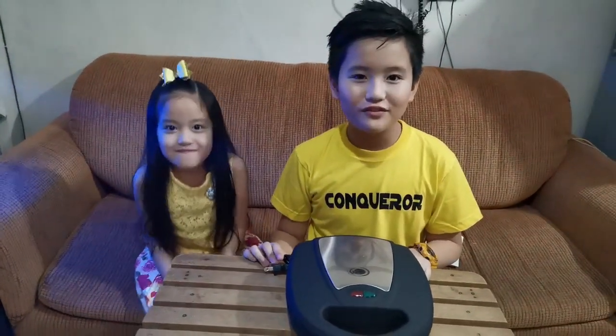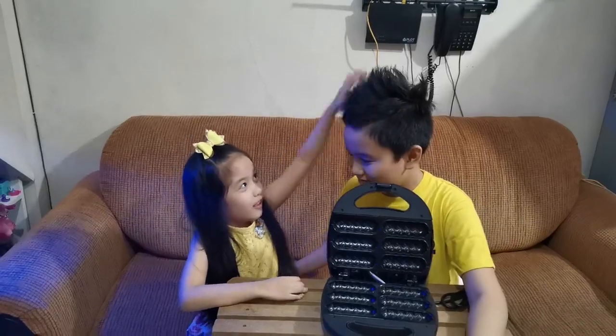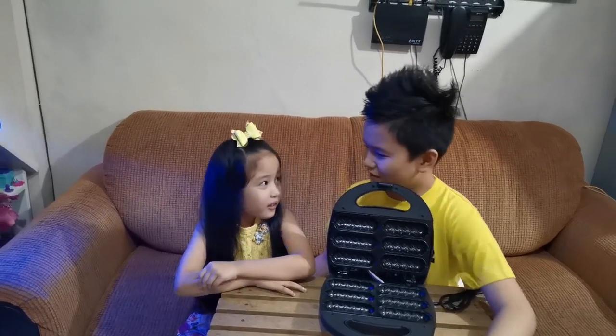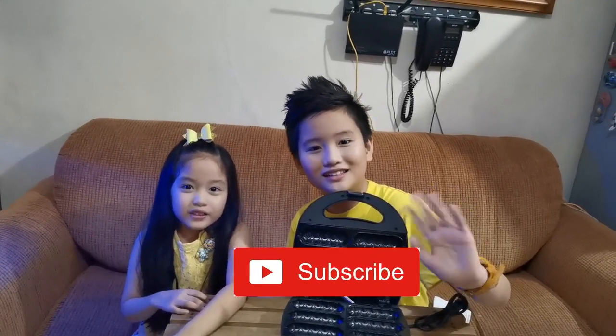So guys, this is the end of the video. If you liked our video, give a big thumbs up — a really big thumbs up, okay guys? Don't forget to subscribe. Bye! Stay safe.